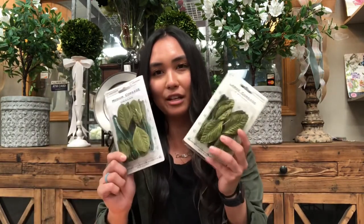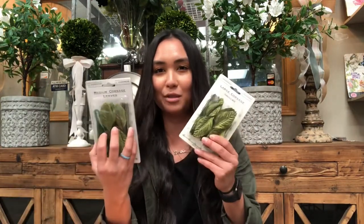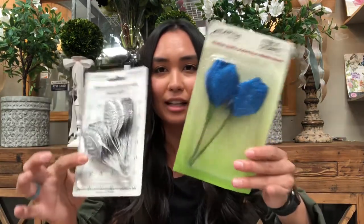We also have leaves that you can add to your corsage or boutonniere. You can also take leaves from the flowers and use those for your corsage as well, but if not, we also have this option for you. We have different colors in a sparkly kind that are really cute — it adds a really subtle detail. You can kind of see the two leaves together.